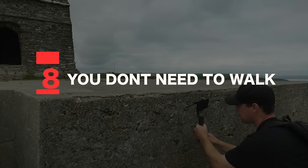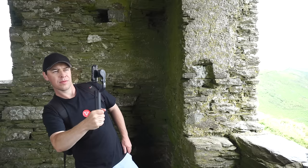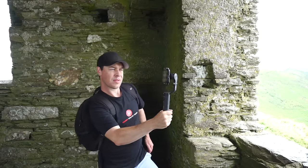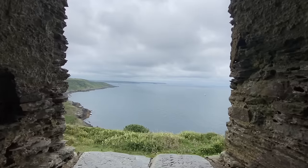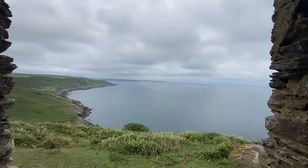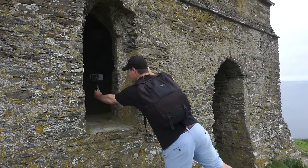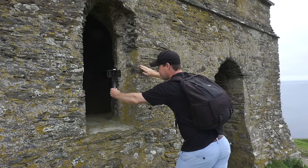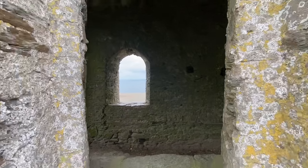Tip number eight: you don't need to walk. Most beginners assume you need to walk in order to capture good gimbal shots, but this simply isn't the case. Try using your arms and upper body to move your camera — you'll be surprised with the results. Take this push forward, for example — this was shot by simply leaning with my upper body. Also, just using your arms will allow you to fit your gimbal through tighter spaces, so you can get much more creative with your shots.